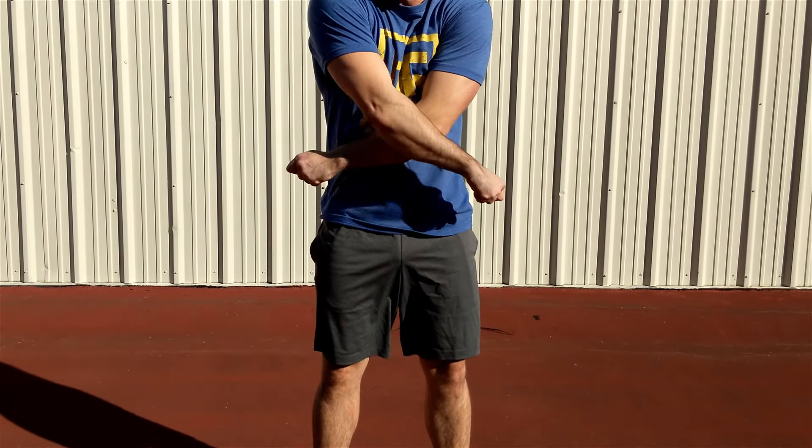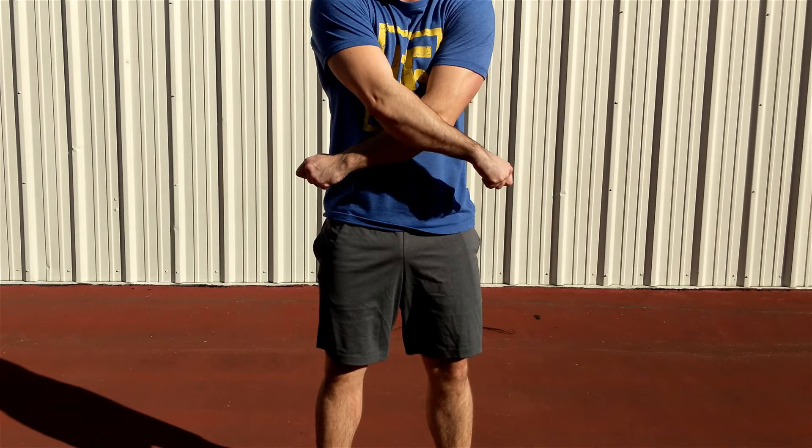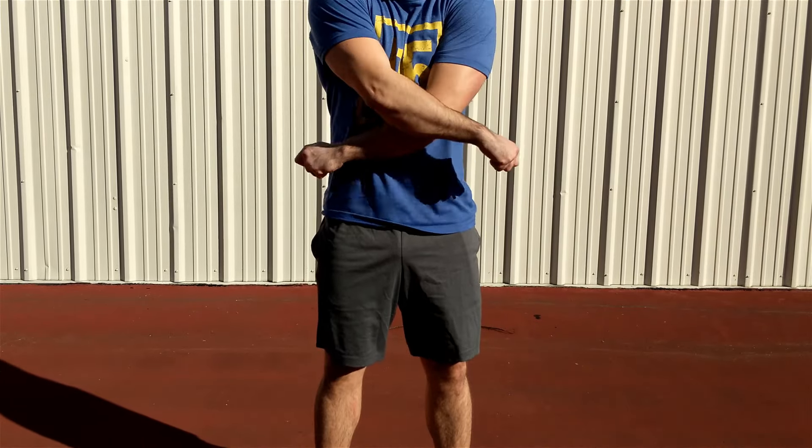Assume the normal jump rope form and then cross your arms across your body reaching for outside your pockets. Which arm is on top depends on personal preference. It is very important to reach as far across your body as possible in order to achieve rope clearance from your shoulders. A good crossing thought is to try and touch your elbows together to maximize reach.